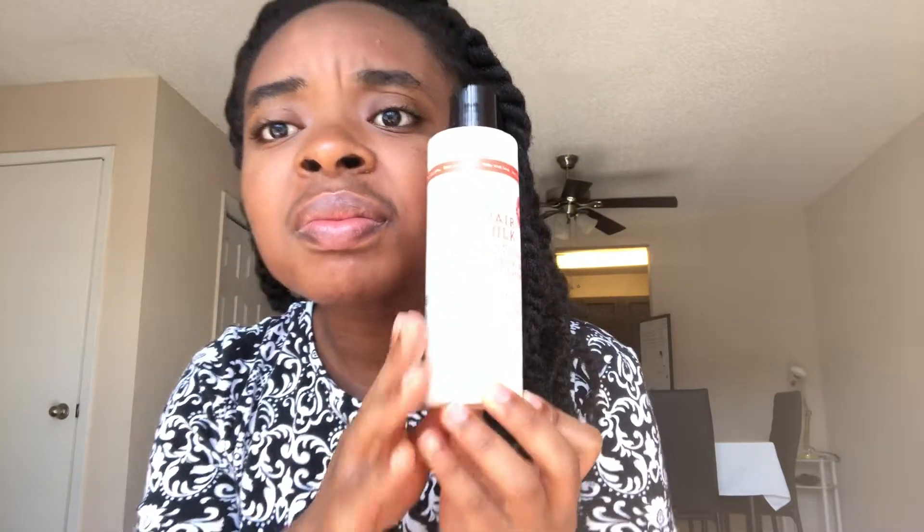Hello! I still have my twists in and today I just wanted to show you a really quick style that I do often. For this style I'm going to need my soft bristle brush, a banana clip, and my cream — this is Carol's Daughter Hair Milk.